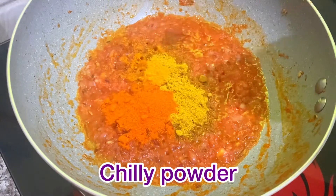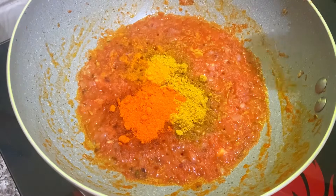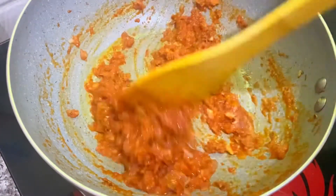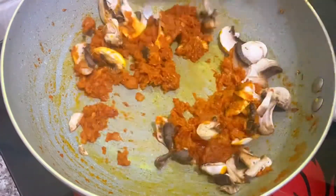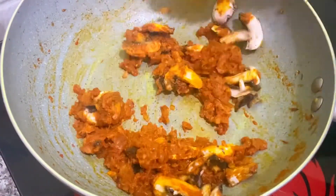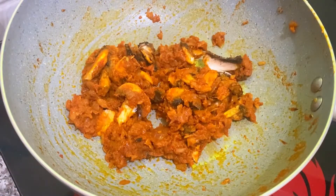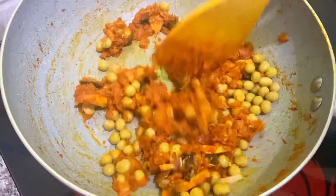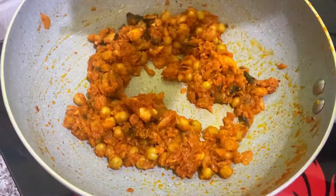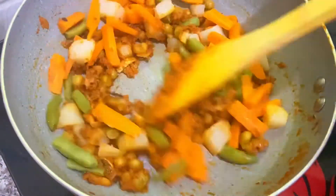If it's cooked, I will cook mushrooms — add mushrooms. Then cook it and add green peas. Also add only green peas, cook the green peas, then add vegetables and mix all the potatoes.